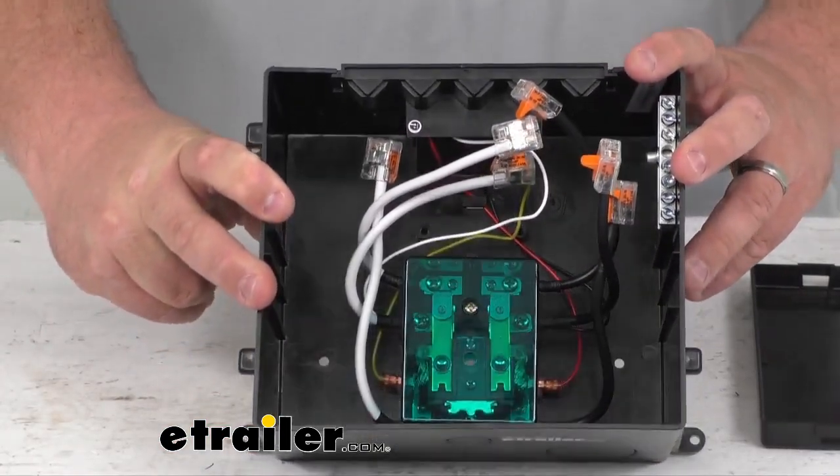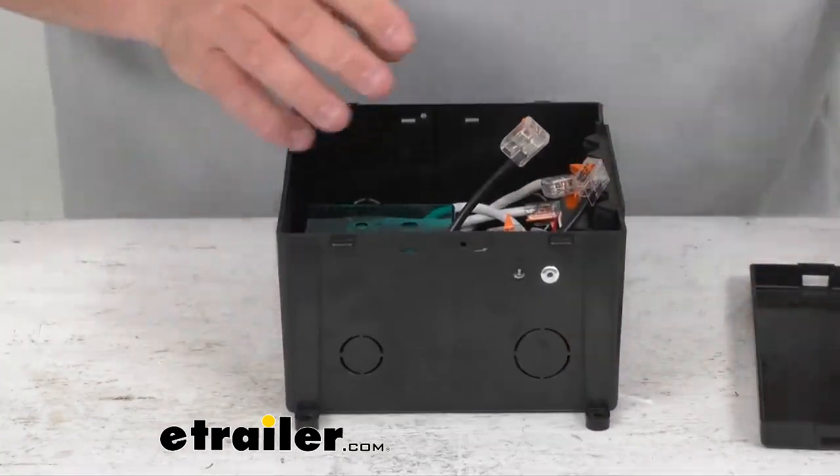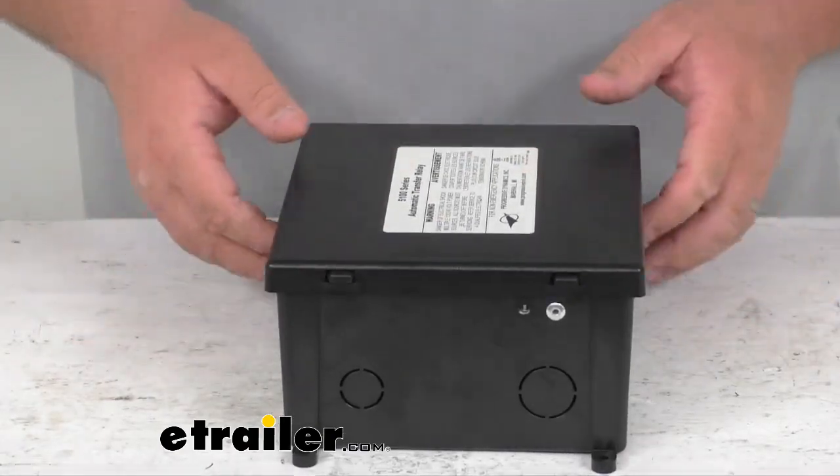There's the inside — a very nicely made product. As far as getting the cover back on, it's very simple: just line up the tabs and snap it back on.